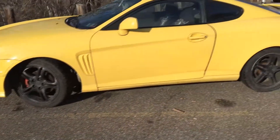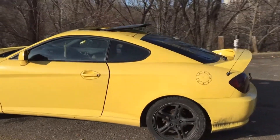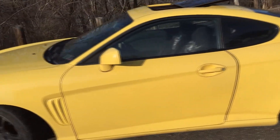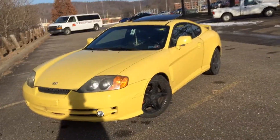2004 Hyundai Tiburon GT, V6 engine — this thing roars. Sadly I have to get rid of it. I really don't want to, but you know, life has its sacrifices.